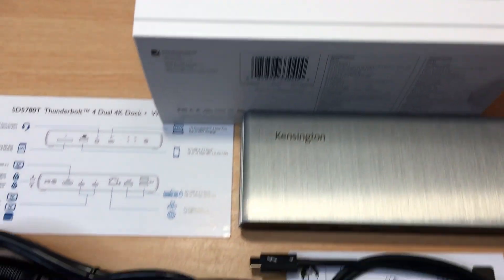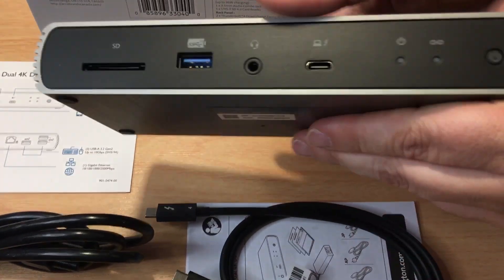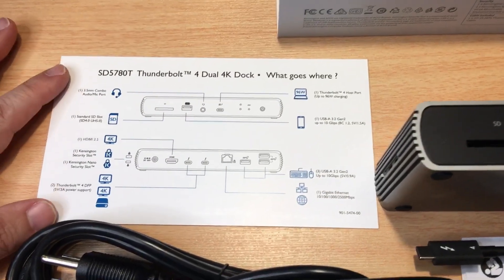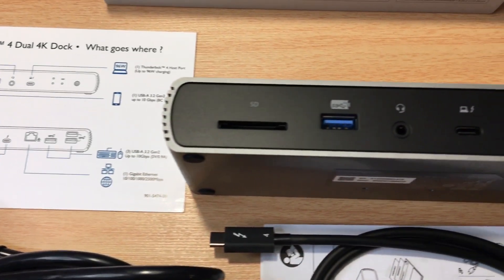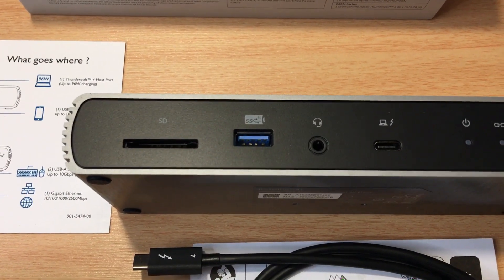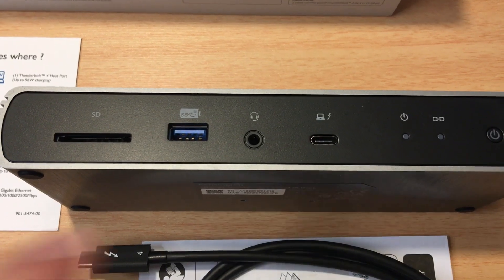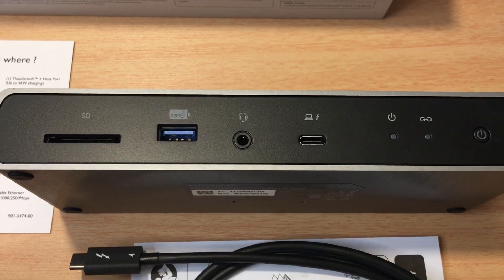So now we're looking at the device. It's actually pretty small. There is a lot happening with the technology in here. Starting on the left, we have the SD card slot, compatible with SD 4.0 UHS-II. Then we have a USB-A 3.2 Gen 2 port up to 10 gigabits, offering 5 volts and 1.5 amps, as well as a 3.5 millimeter combo port that can be used for microphone and headphones.